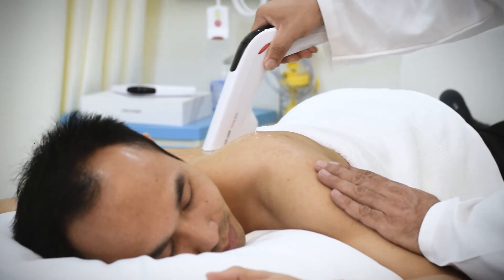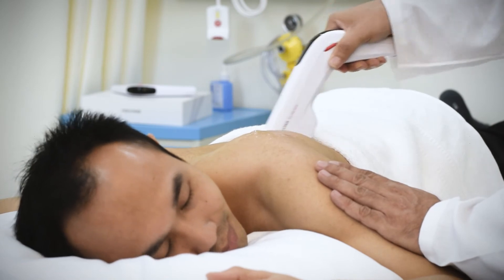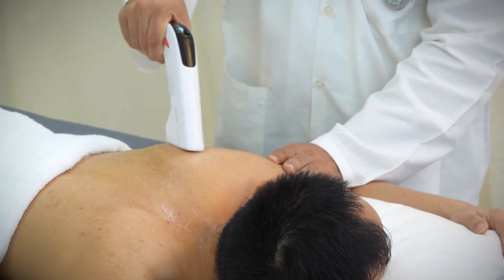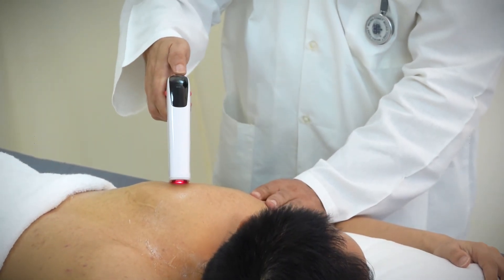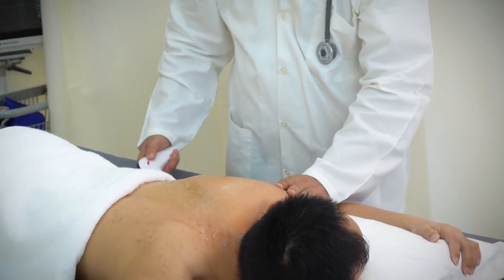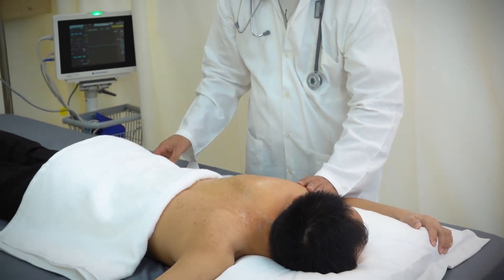Continue the treatment for 10 to 15 minutes depending on the severity of the condition to get the best results. Turn off the device after completion of the treatment. Reduce the duration gradually in the follow-up treatment sessions as the patient recovers.